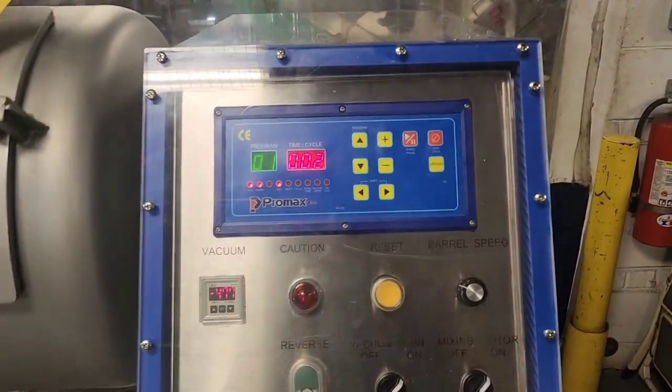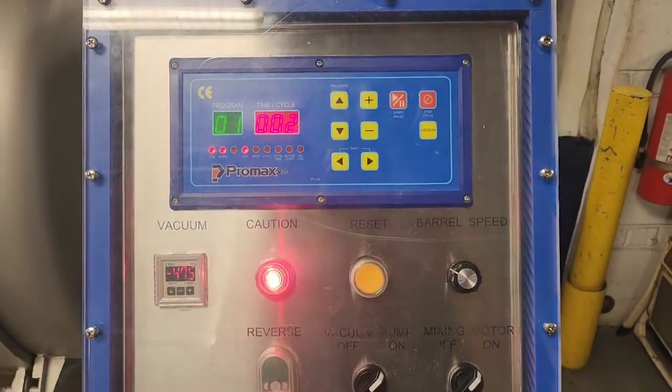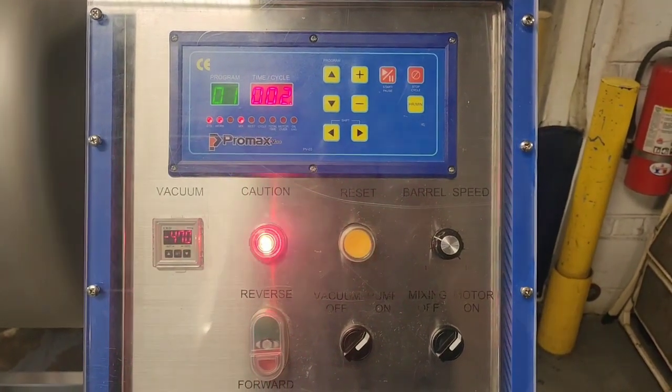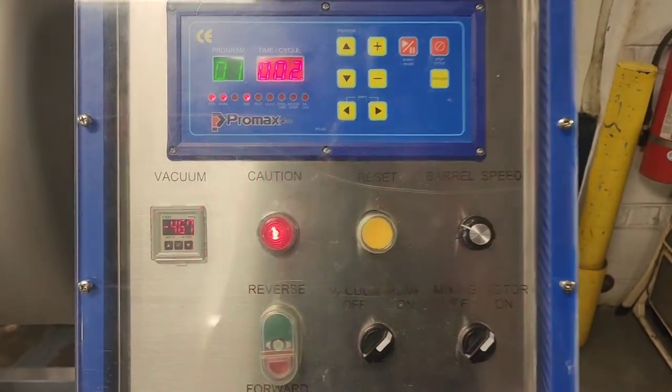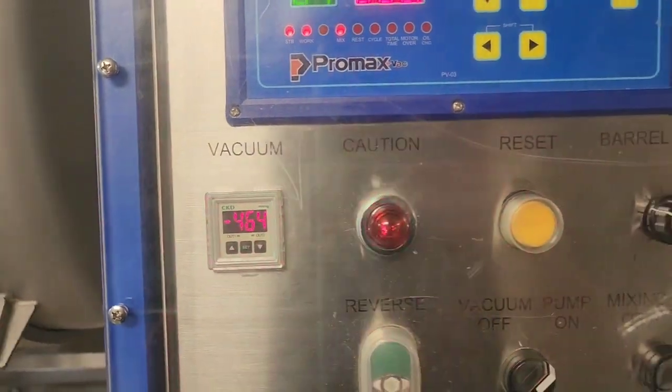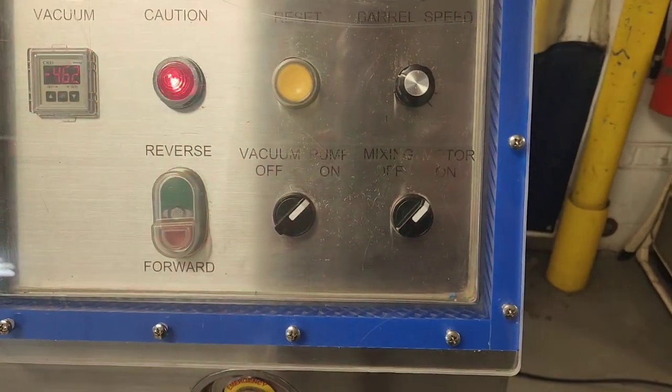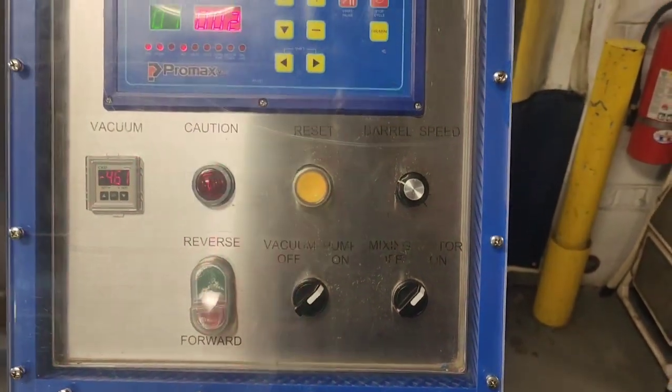This machine has up to 60 programs that it can utilize, and you can adjust all settings including how much vacuum, forward and reverse tumbling, whether you are using the vacuum pump or not, and also the barrel speed.